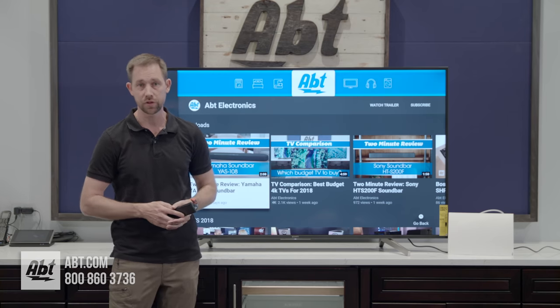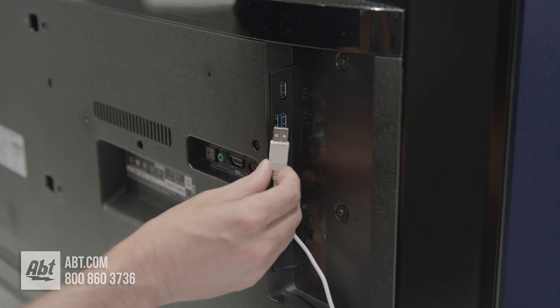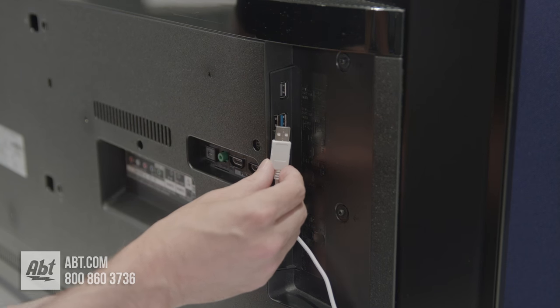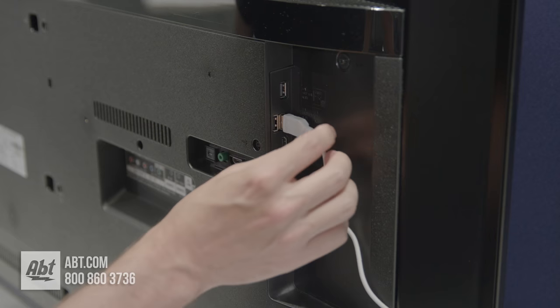For this one we've got the Mohu Curve and we're working with the Sony KD65X750F television. This Mohu antenna is amplified, which means it's going to need a power source. The nice part is it comes with a USB cable that you can plug in to get power straight from the television.